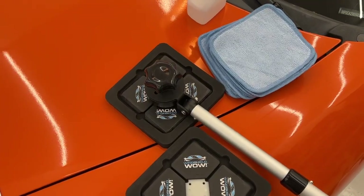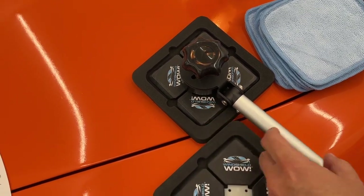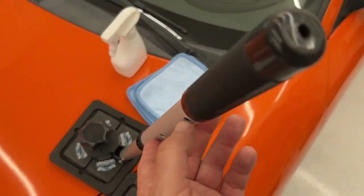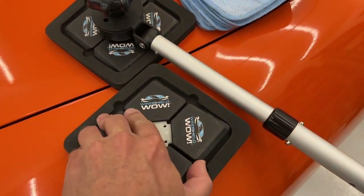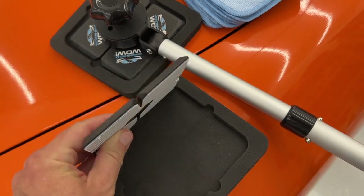Let me go over all of the parts. This is the external paddle. This is the one that is used on the outside of your windshield, and it already has the extension arm installed. This extension arm is included in the pro kit, or it is sold separately. And this one here is the internal paddle. It goes on the inside of your windshield, and it is ultra thin to get deep down into the dash.